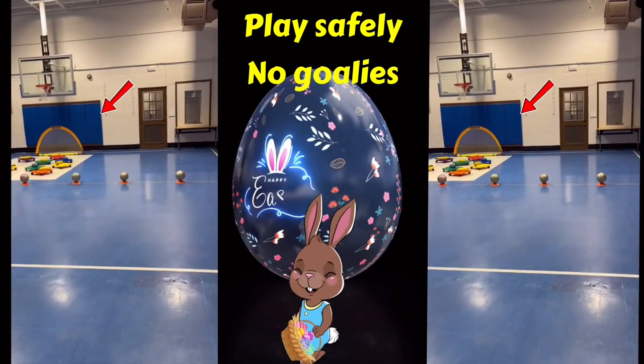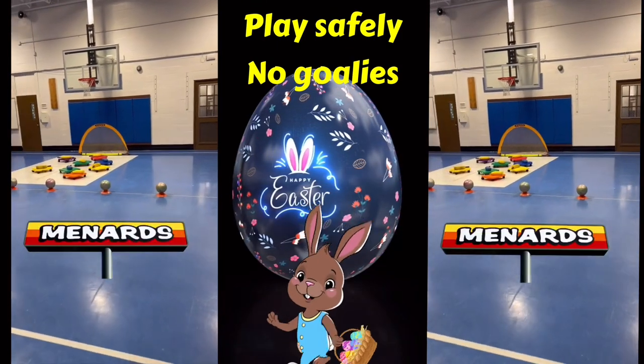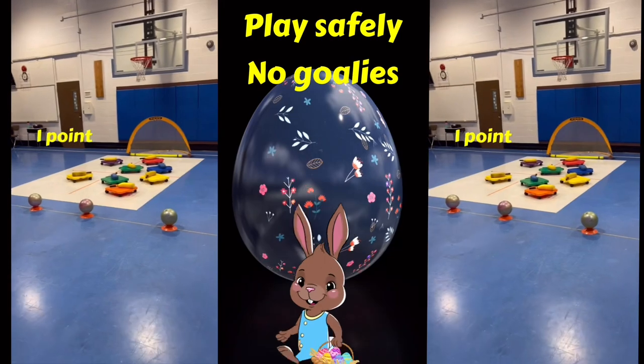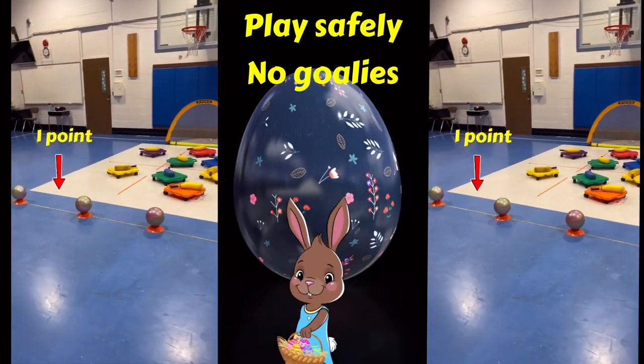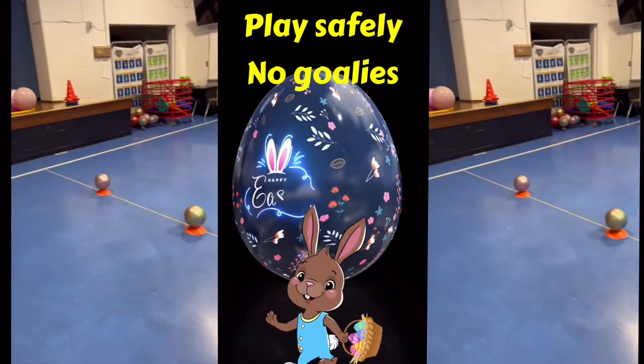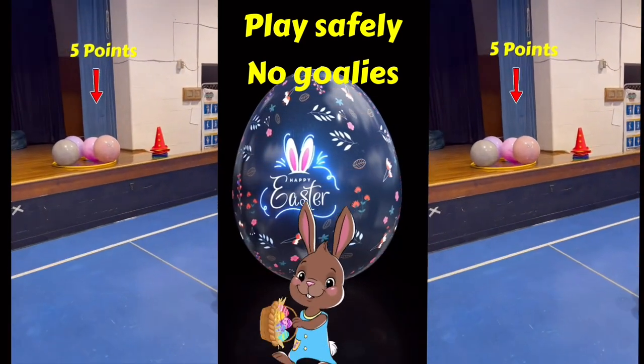I use these balls that I got from Menards. They're very durable and light, and they're great for a lot of activities. They're going to be worth one point once they get in the Easter basket. As the game continues, for a little bit of fun at the end, I had these big daddies in and they're worth five points.